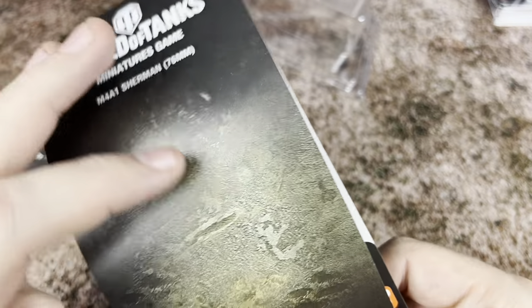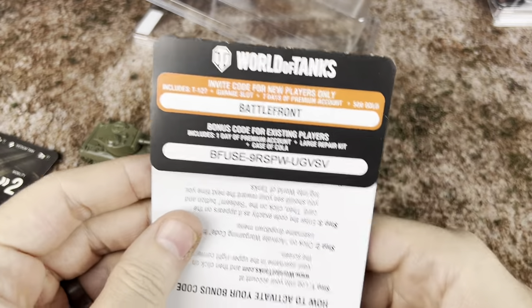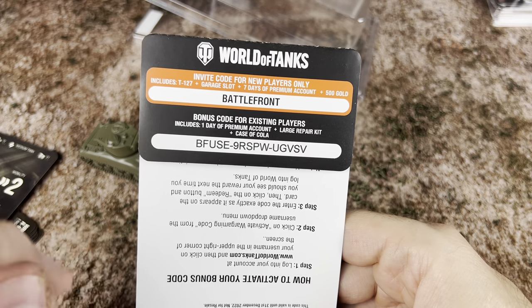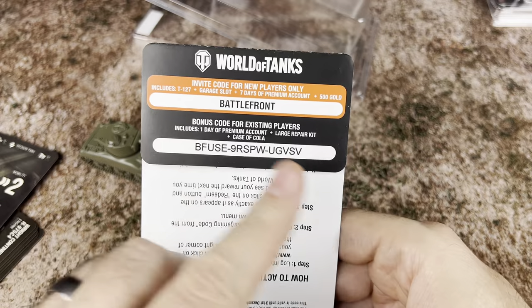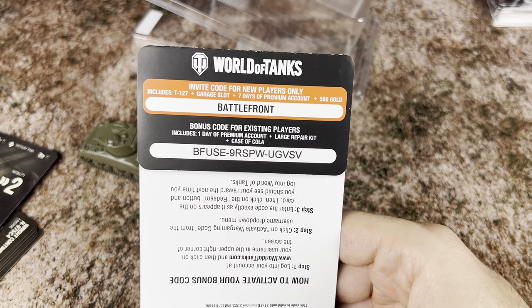For here, I said we were going to put one code out there. So if you guys play World of Tanks and you're looking for a code, this is basically how it's going to look. There's going to be an invite code for new players and also a bonus for existing players — first one to use that is going to get it. Don't worry if you try it and it doesn't work; I'm going to have some more available on Discord.